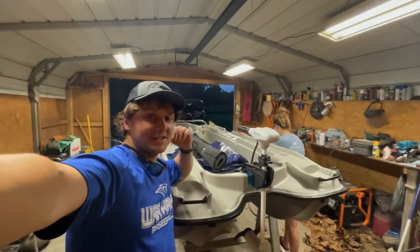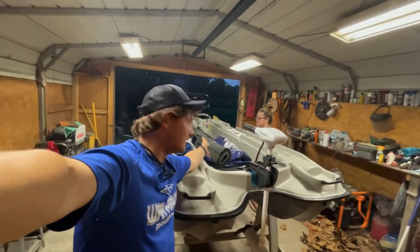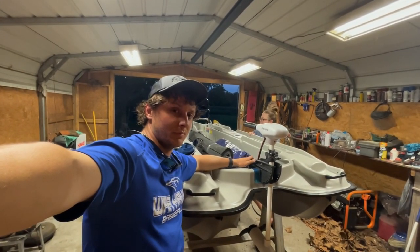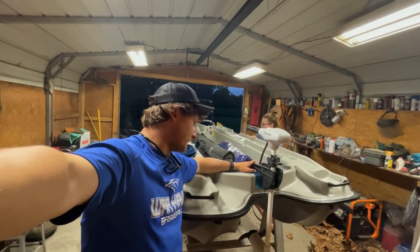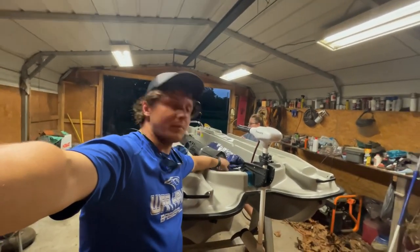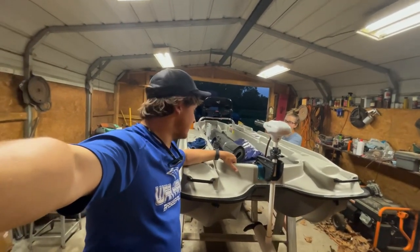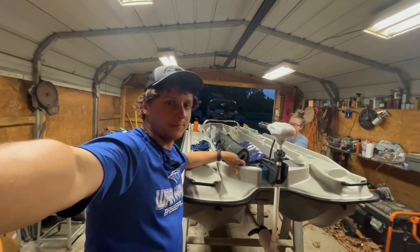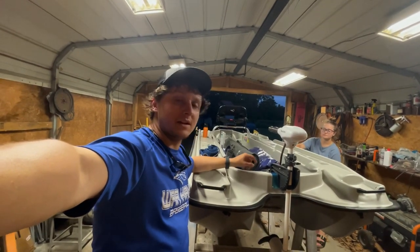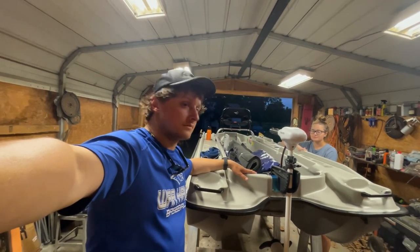What is going on guys, welcome back to the channel. As you can see we have the Bass Raider here loaded down with some materials. The time has come to build a casting deck off the front of this thing. I had some leftover plywood and leftover carpet from putting carpet down in the bottom, so what better time than to experiment and see if we can get a casting deck on the front.